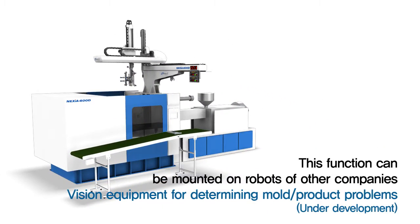Robots of other companies were also developed to be equipped with this function, and vision equipment for determining mold and product problems is also being developed.